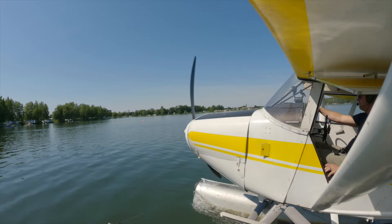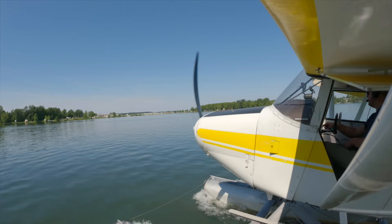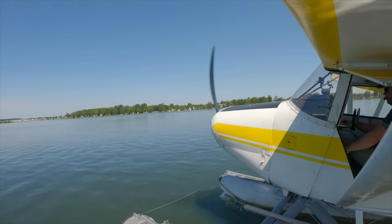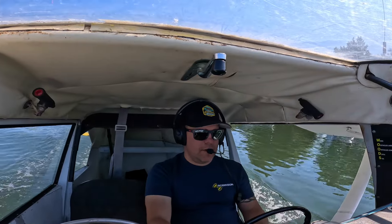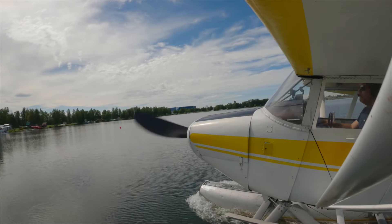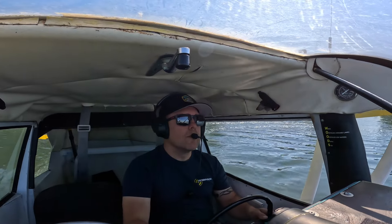When Alaska has a good summer day, everybody comes out to play. I love summer days — this thing warms up so fast in the summer. Tower, 1-6 Bravo, we're ready west. 1-6 Bravo west, cleared for takeoff.